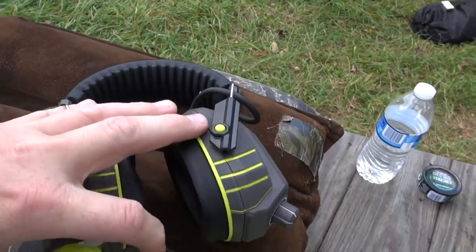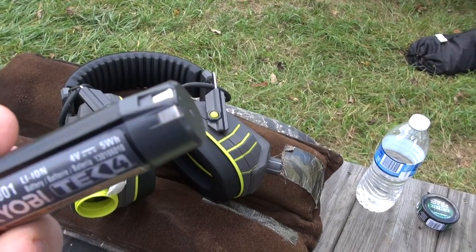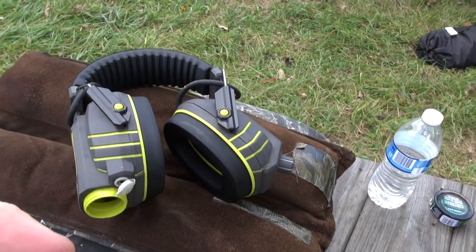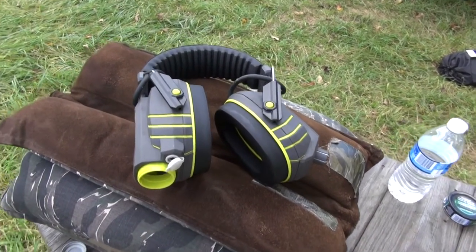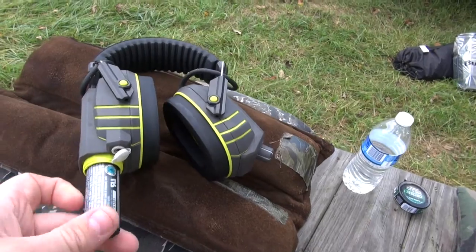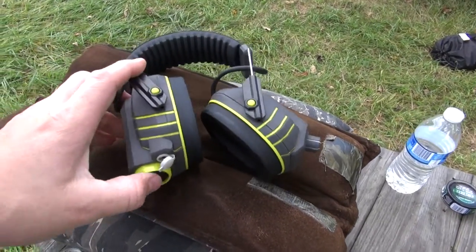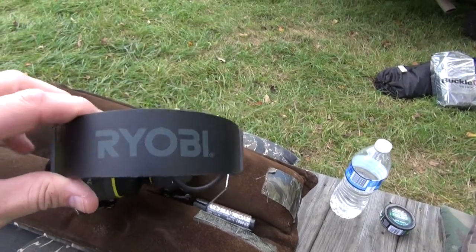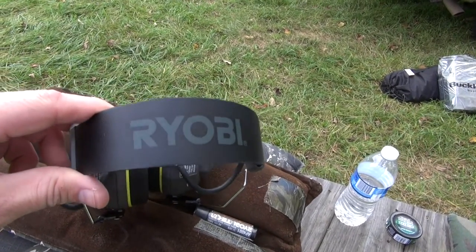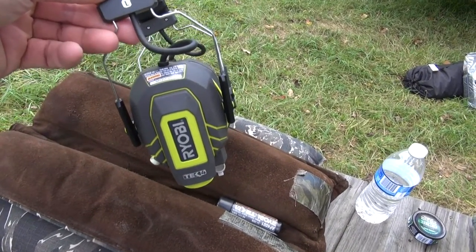It comes with a nice rechargeable battery and a charger. For $40, it's quite a bit less expensive than a lot of shooting muffs that are specific for shooting — I guess that's marketing. But anyway, they're really nice, about $40 at Home Depot, and they're really comfortable.